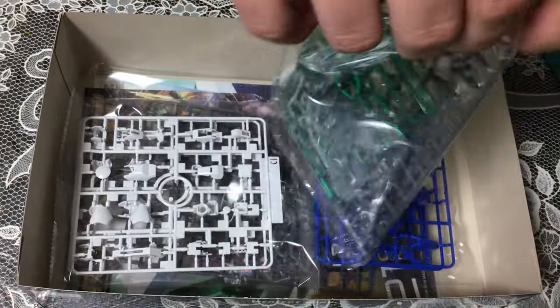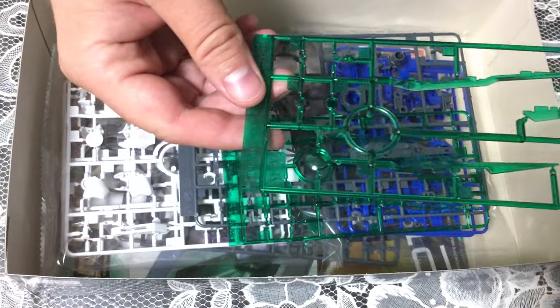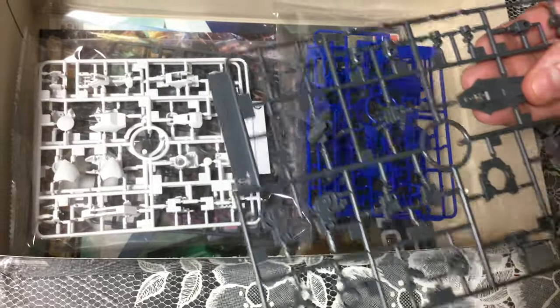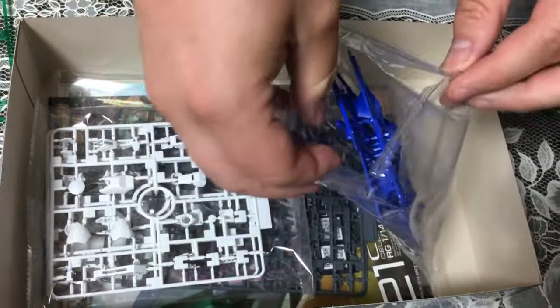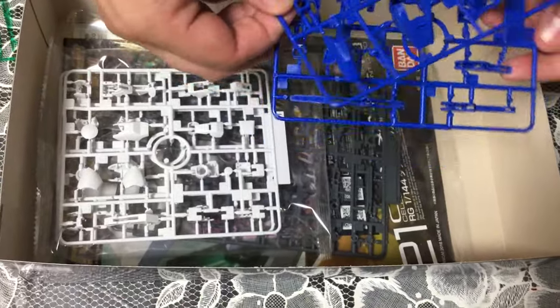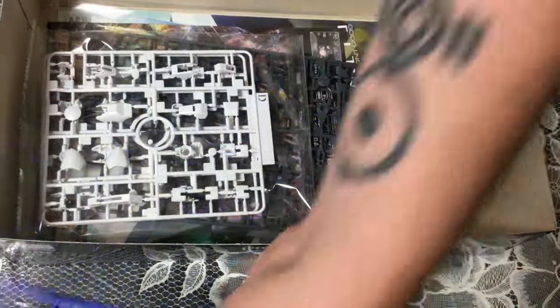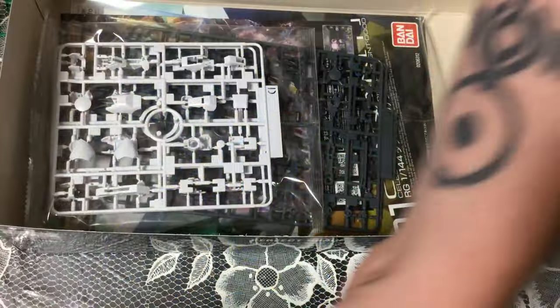That color is gorgeous — it's like a pine green, very deep. That sword is going to be very heavy, and I doubt the kit will be able to support it on its own. RG kits, while usually pretty detailed, aren't necessarily the strongest — that's why I don't think Bandai will ever do something like the Astray's big huge sword in RG. And that blue — I really like that blue. It actually looks different from the other blue; it's distinct. That's really lovely.